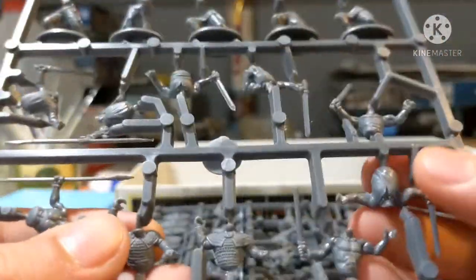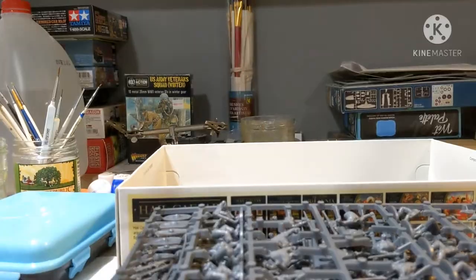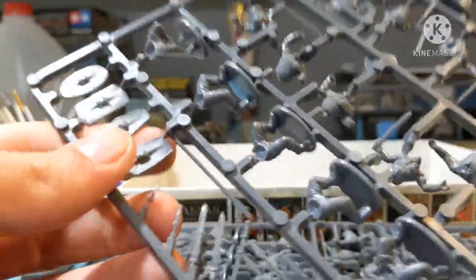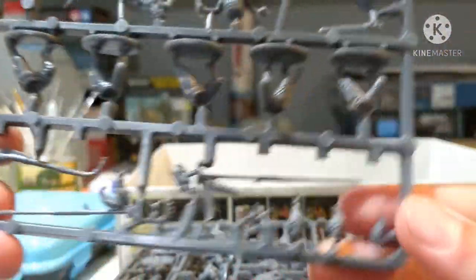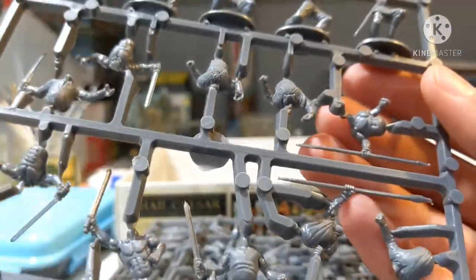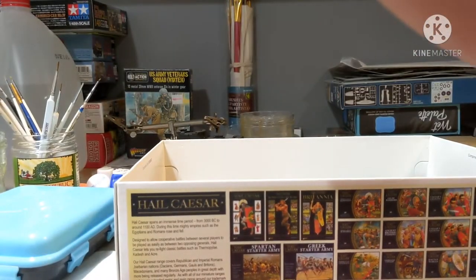Even the bodies have great detail - you get lightly armored chainmail, tunic figures, and some partially unarmored figures, because armies of this era weren't always fully sorted with shield and armor. We also have the Celtic command sprue with three different standards - a deer one and a boar one - as well as a cool dragon-head horn. There are also some distinctive helmeted heads. That's all eight sprues - it's a lot of work ahead.